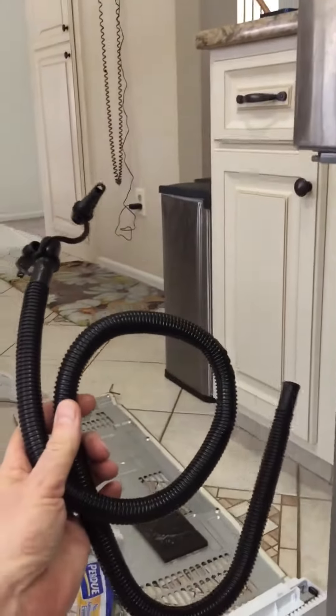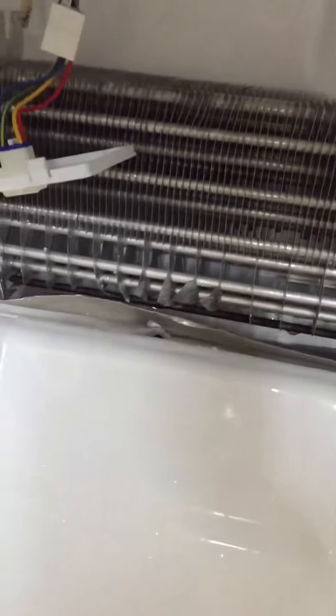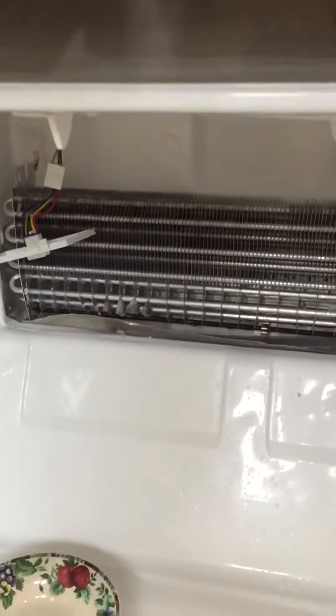It wasn't working. What I did was I took a tube that I used to blow up pool floats, stuck one end in the hole, and blew a couple quick breaths down there, and now the water is draining out. So I'm very happy I don't have to call a guy and pay a hundred fifty bucks.